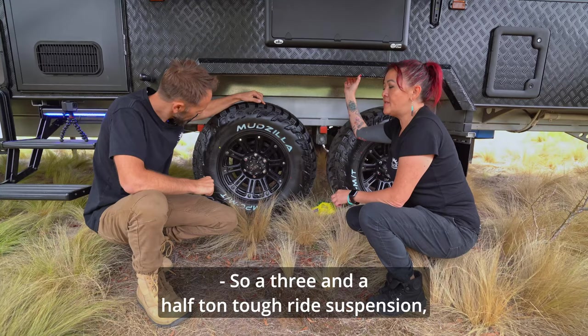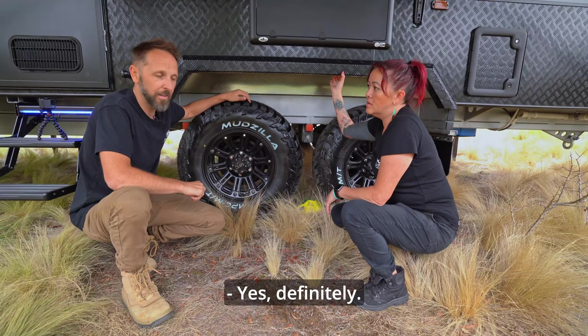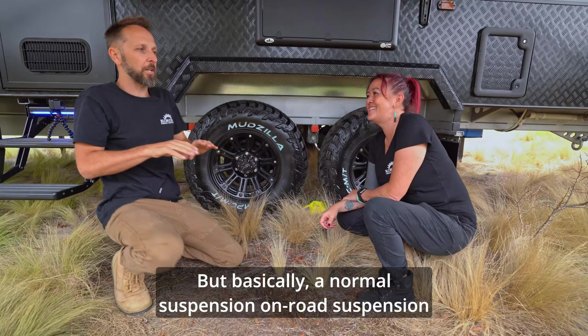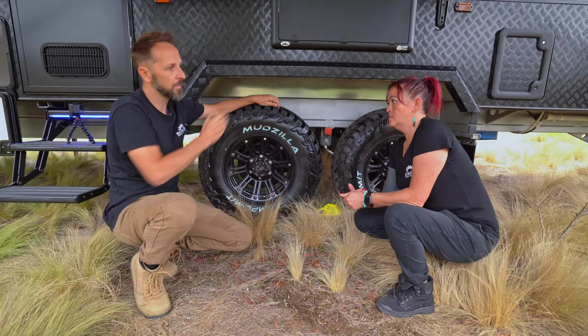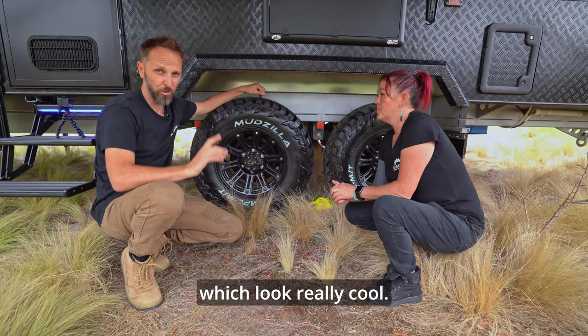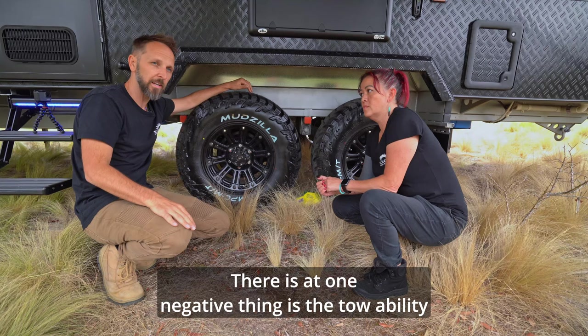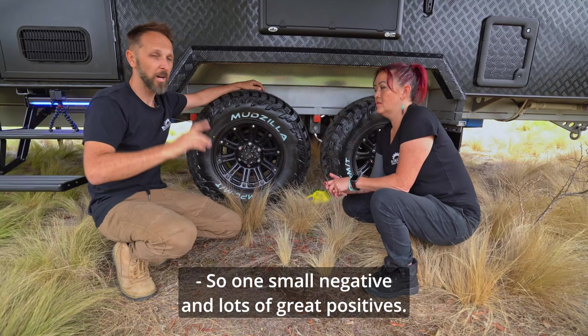Three-and-a-half-ton tough ride suspension, which means you can kind of go anywhere. This is going to go more places than your tow vehicle without a doubt. This is independent suspension — it's its own suspension. A normal on-road suspension would have a beam axle, which means if you drop your wheels into ruts, you can wipe out the axle and drag the van along. Not going to happen with this. You've got extra height and nice-looking mud terrain tires. They have a quite thick sidewall, so they're durable against rocks. The one small negative is tow ability is not quite as good as an on-road tire, but one small negative and lots of great positives.